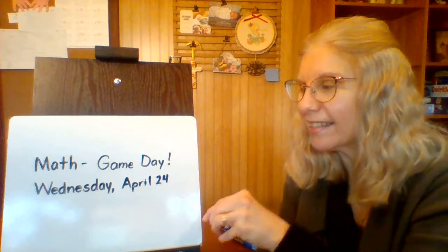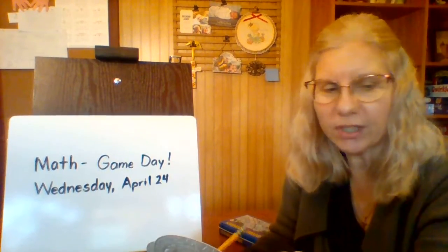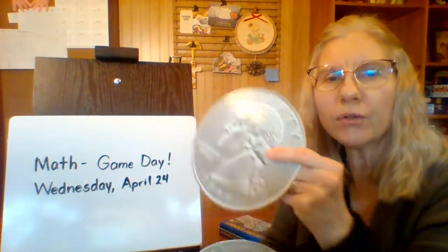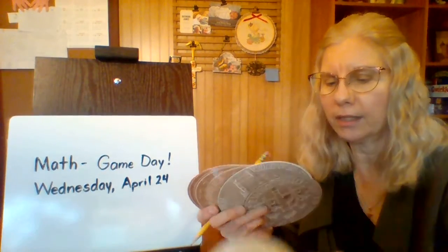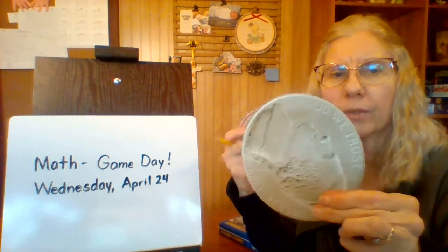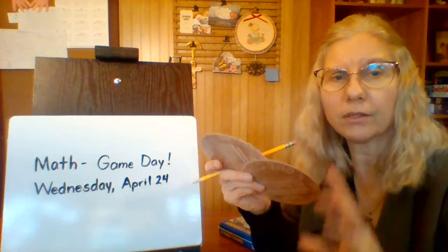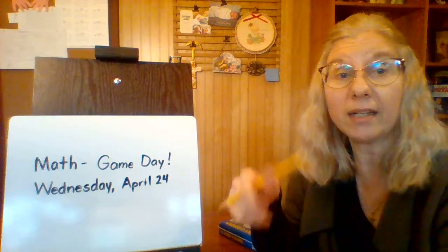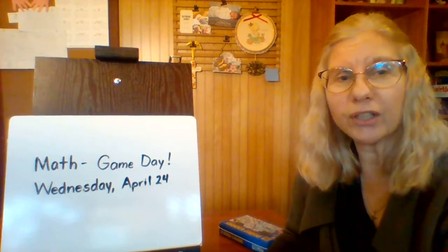It's time for math, let's get started. We are going to be counting coins first. Did you find all these coins at your house? Do you have one quarter, one, two, three nickels, one dime, and one, two, three pennies? I hope so, because now we're going to count them. Find your quarter first.